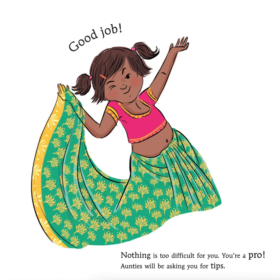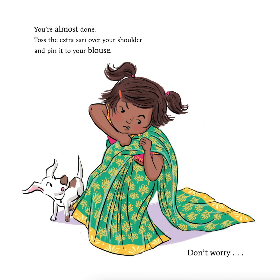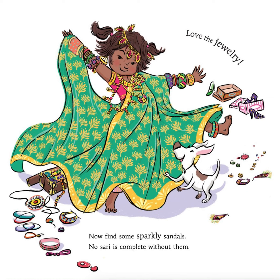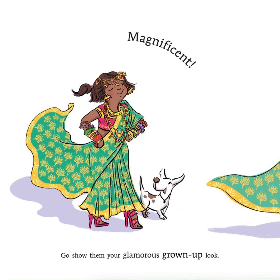Aunties will be asking you for tips. You're almost done. Toss the extra sari over your shoulder and pin it to your blouse. Don't worry. A dazzling brooch can cover up any hole. Love the jewelry. Now find some sparkly sandals. No sari is complete without them. Magnificent. Go show them your glamorous, grown-up look.